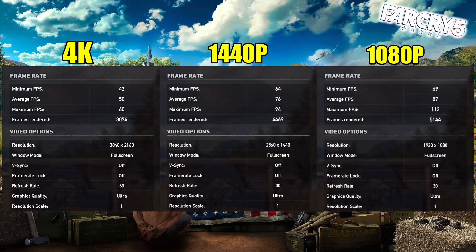I also tested Far Cry 5, but I ran the built-in benchmark at 4K, 1440p, and 1080p. I wish every single game had a benchmark like this — it gives you a really good idea of how the game is going to perform.